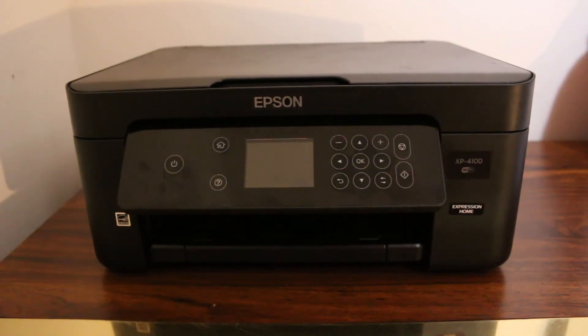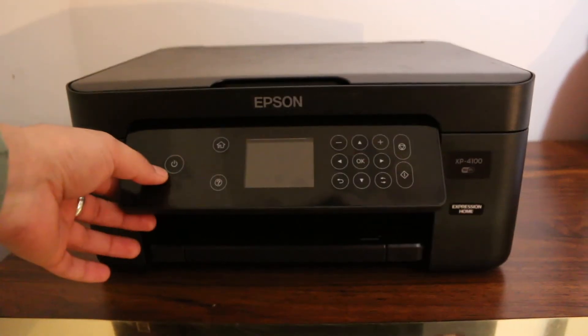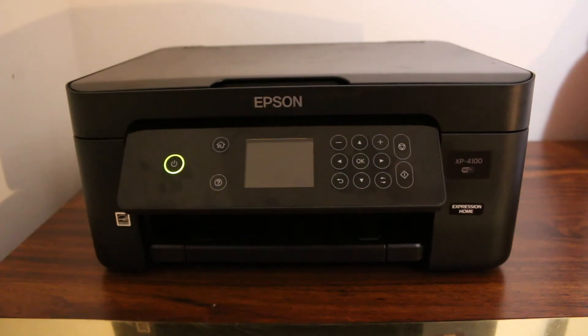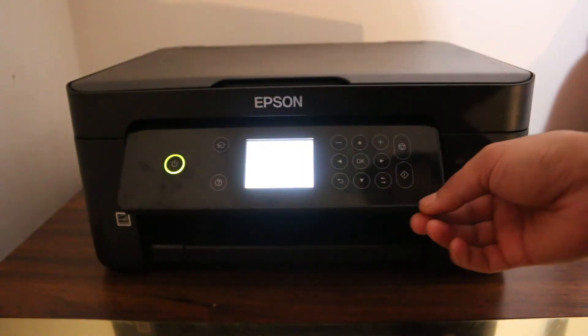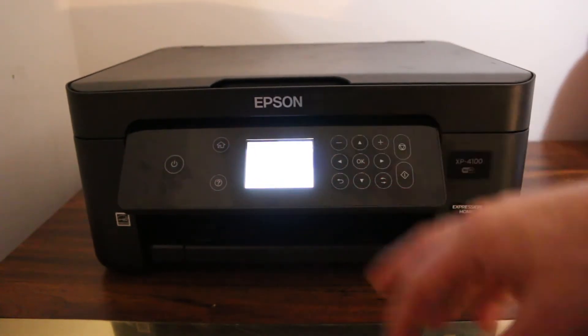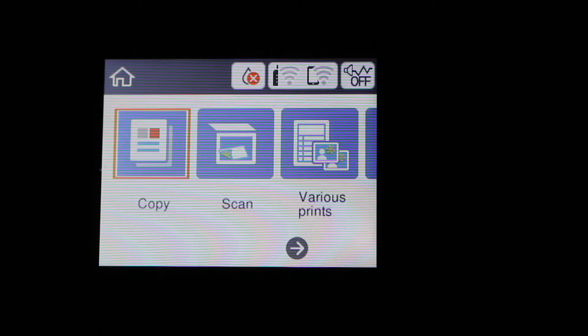Today's video is regarding the Epson XP4100 printer for WPS pin setup. First, we switch on the printer. If you have a Wi-Fi network, we can use this setting to connect our printer. Once the display screen is on, we go to settings.